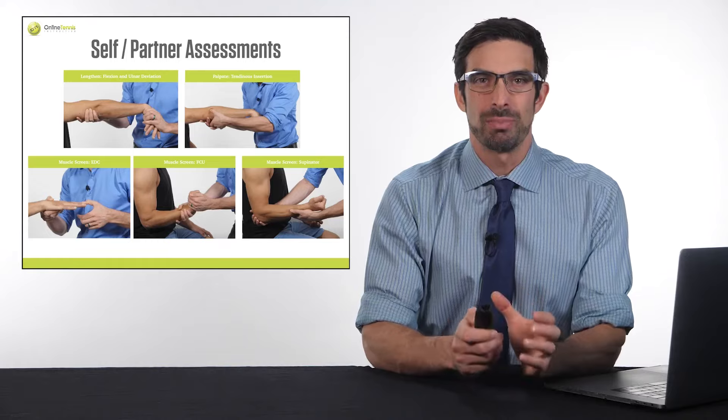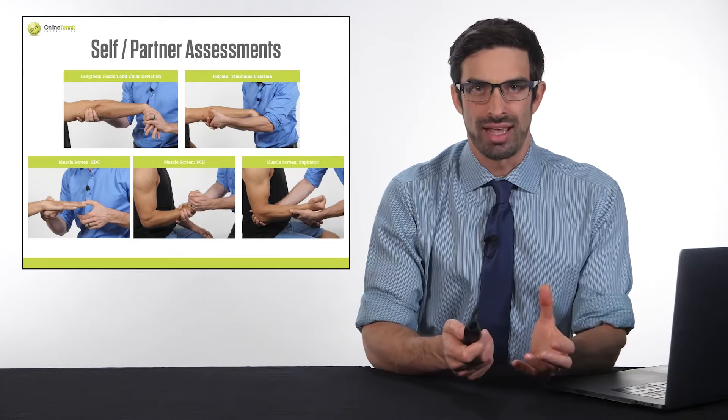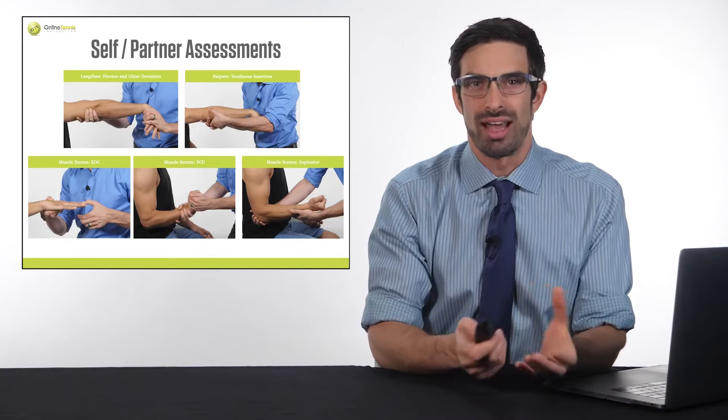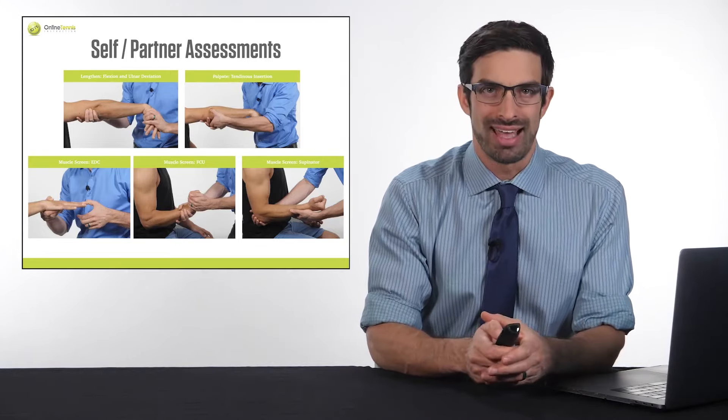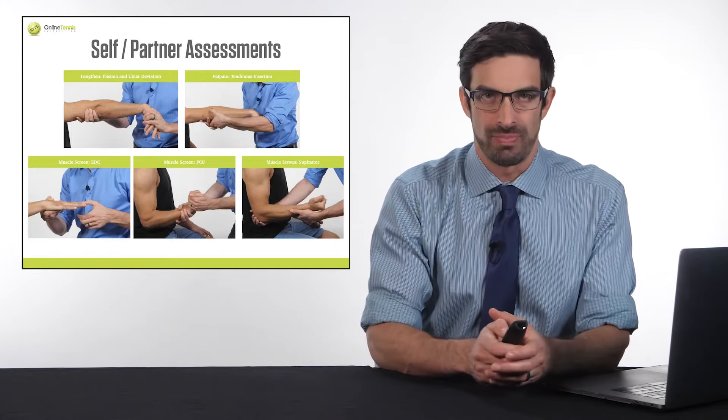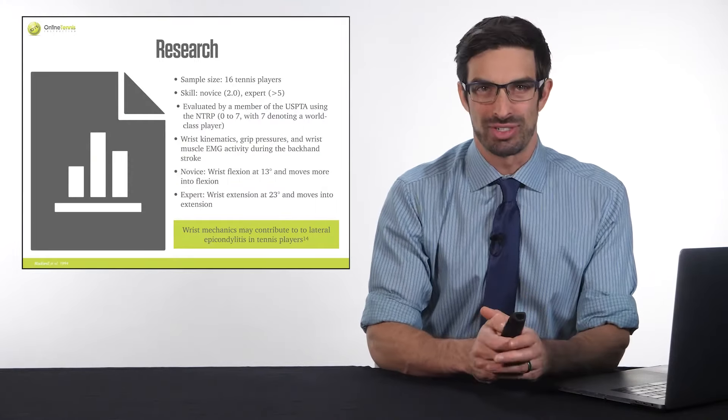As mentioned, you can perform these tests on yourself as a self manual muscle test, or you can perform them on someone else — or have someone perform them on you — as an assisted muscle test, muscle stretch, and palpation.